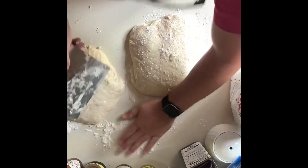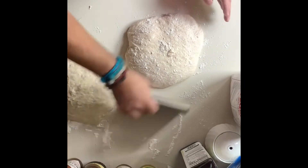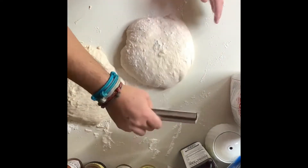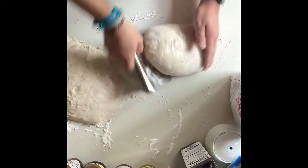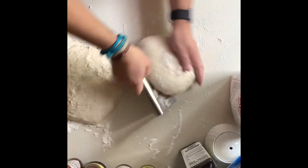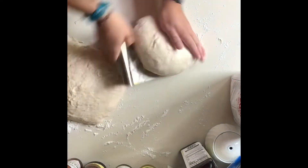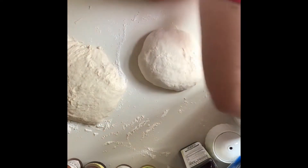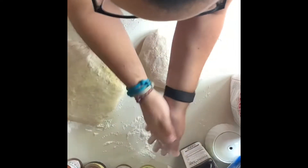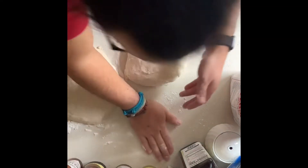And put some on the dough scraper too so that it doesn't stick quite as much. And then I'm going to use the dough scraper to turn it a little bit and also try and pull towards me. This is real sticky. I need a little bit more flour on my hands to do. Yeah, this is really sticky.